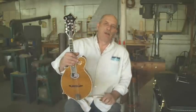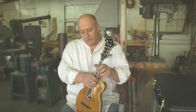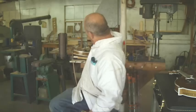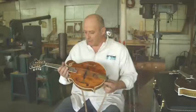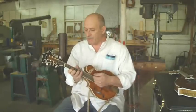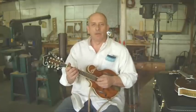So here at Ratliff Mandolins, we do a lot of left-handed mandolins and would be happy to build you one as well — just let us know. And of course, no left-handed video is complete unless we play one on old bulletproof here, old faithful, which is my personal left-handed mandolin that I've been playing for the last five or six years. We'll close out with this right here. Hope you enjoyed the video — talk to you soon.